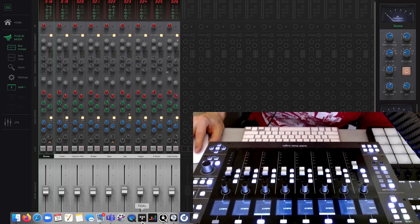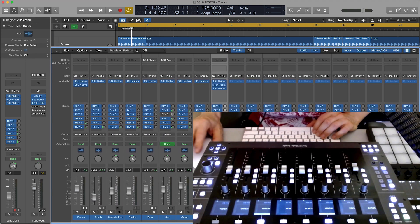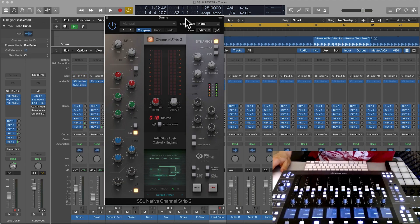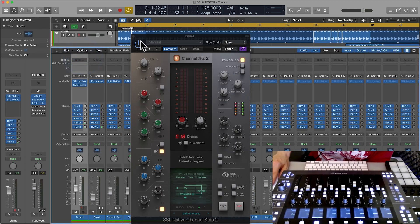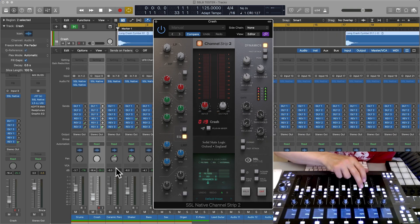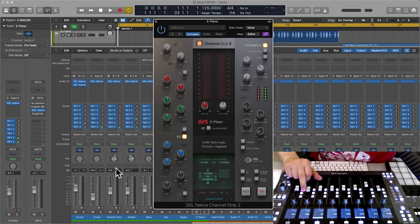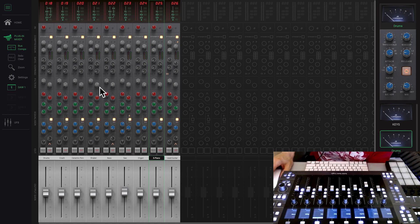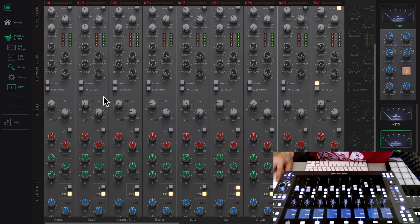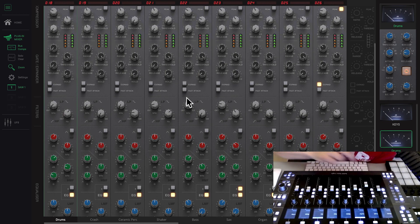Let me show you how this looks in Logic — it doesn't really matter which software you use. I've inserted a plugin called Channel Strip 2 on every channel — it was just updated. Let's line up the session here with the drums. As you can see, I have a Channel Strip 2 on each of those tracks. Without getting in the way, 360 gives us an entire mixing desk. When I make adjustments on the drum side and select the drums, the channel gets highlighted with a slight green outline.